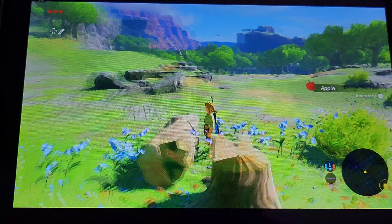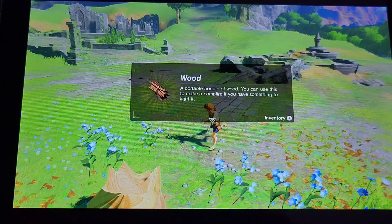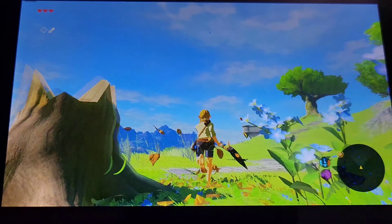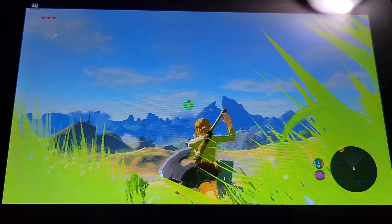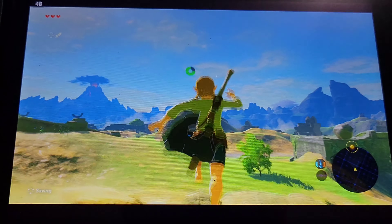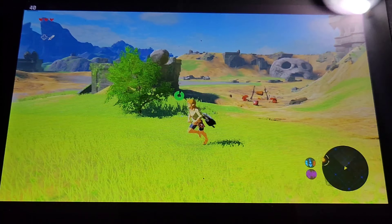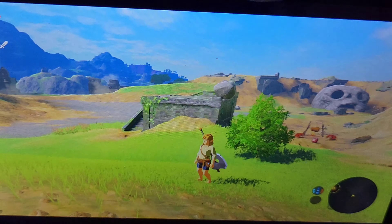I could compare it to the Switch and you will notice that the gameplay is a lot faster — it feels a lot faster on this thing than the Switch, which is kind of awesome. I am going to be playing this a lot. But for battery life, I'll have to give it to the Switch. The Switch is just better in battery life.